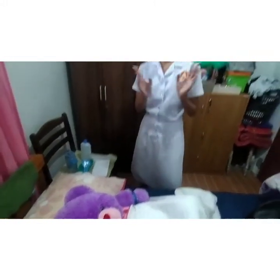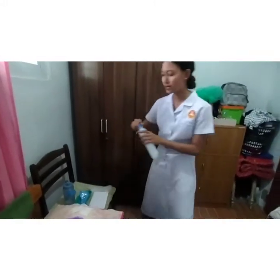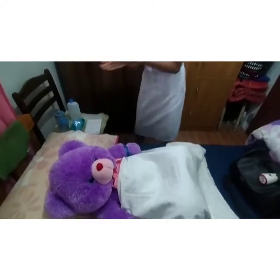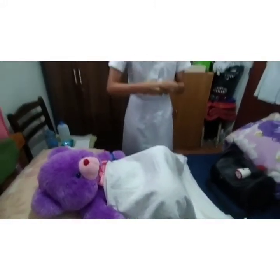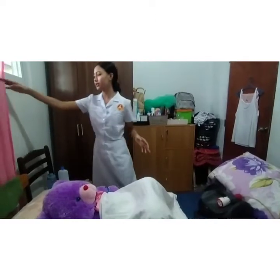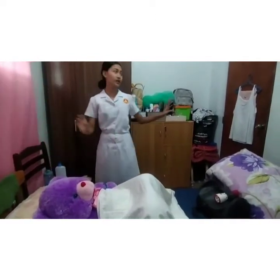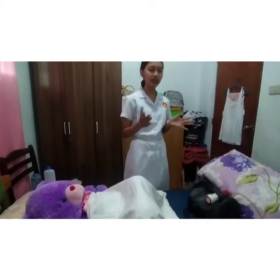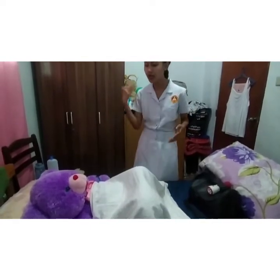And then after that, perform hand hygiene and observe appropriate infection control. I will use this alcohol to remove all the microorganisms. Then provide the client privacy, close the curtain and the door, and ensure adequate lighting.